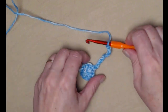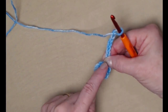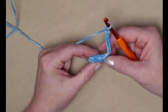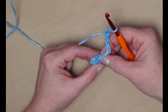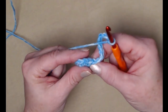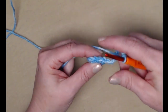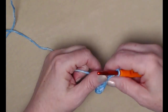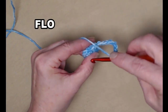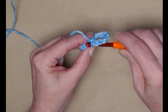Now I have ten single crochets and a chain ten. What we're going to be doing is chaining ten and then slip stitching in the next stitch, but we're only going to be working in the front loops. You'll notice you have loops in the front and loops in the back all the way around — we're only going to be stitching this row in the front loops. I've chained ten, now I'm going to go in the front loop and stitch a slip stitch.